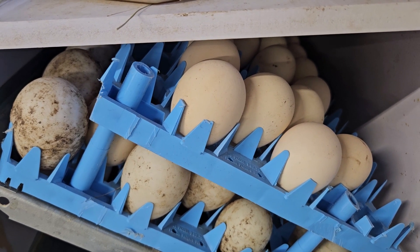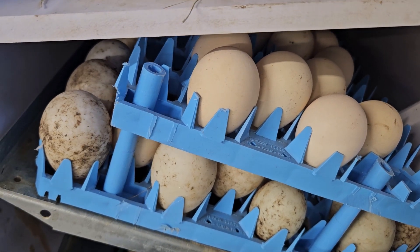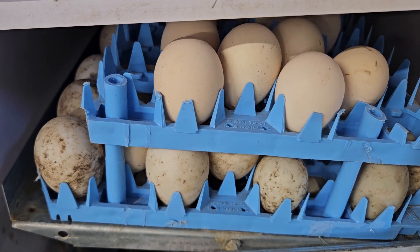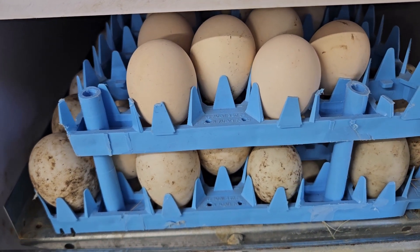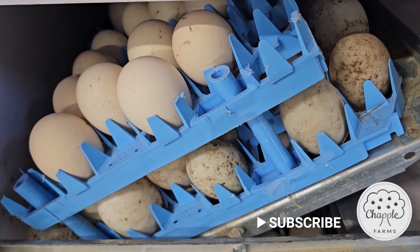So it goes all the way one way — you can see the tray is a little bit less than the width there — and then comes back. There's a little jump, but it makes it all the way.